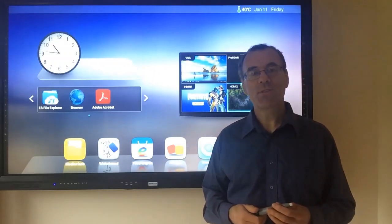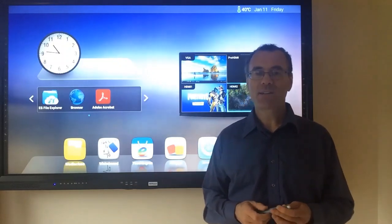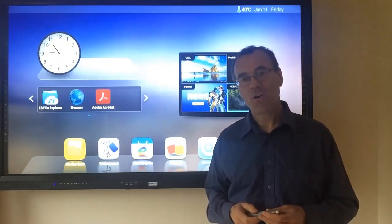MediaScene Technology have been promoting the MyTouch screen since 2011 and have seen the brand evolve into a very slick and versatile aid to teaching or presenting.